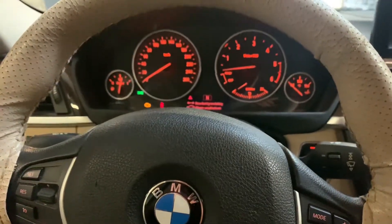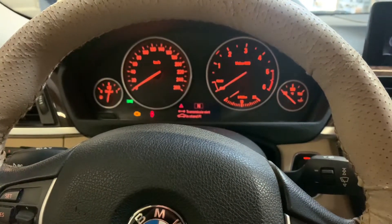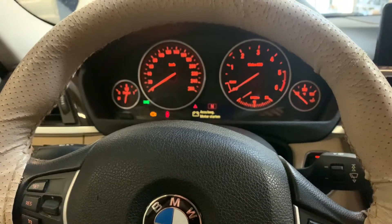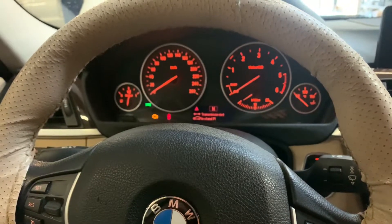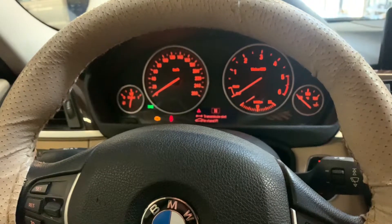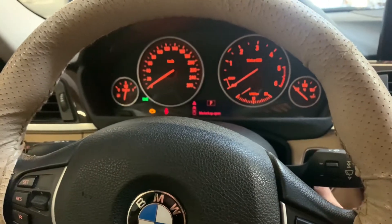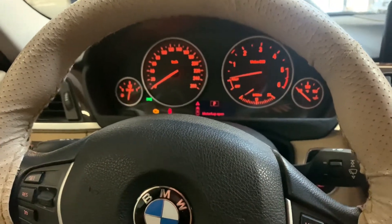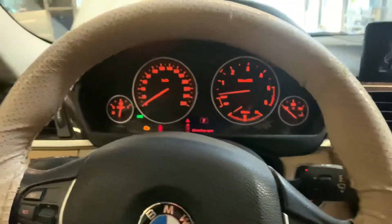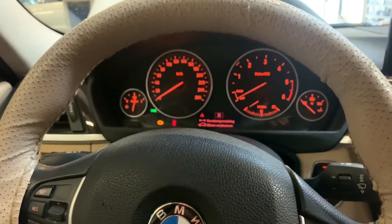Push it to the front and as you can see, after a few seconds it automatically goes to the neutral position. Then you can tow the car, push the car, or do whatever you want — otherwise it's not possible to push the car from where it's parked. So once again: try to start the car, it won't start, push to the front, keep pushing it, and then after a few seconds it automatically goes to neutral position.